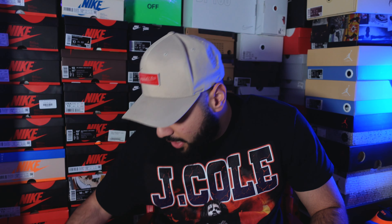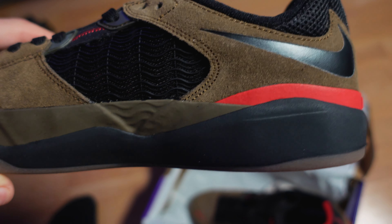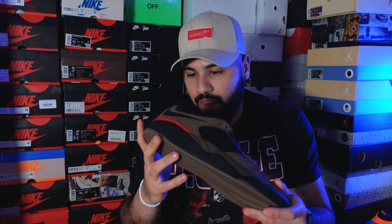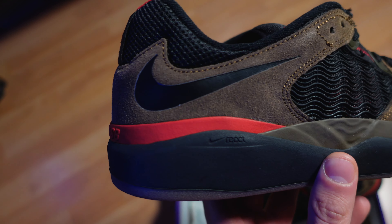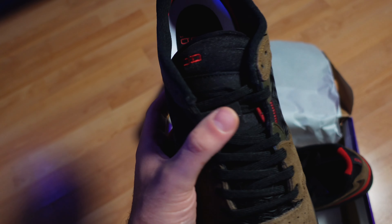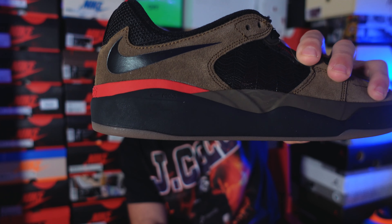Around the heel area you will see the red details as well, which is really beautiful. Quality-wise, this is a beautiful shoe — I don't see any glue stains, I don't see anything wrong with the suede. Everything seems to be perfect. They really worked hard on it. The only thing about this rubber midsole is that you're gonna have white spots on there — it's gonna be hard to clean because of the rubber material, which I don't really like. And on the midsole there's also a small React logo.